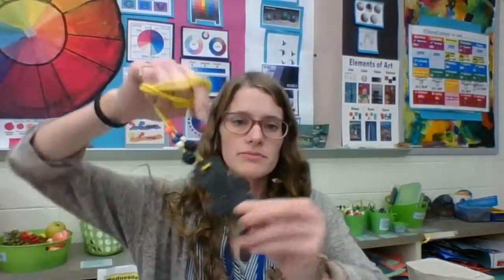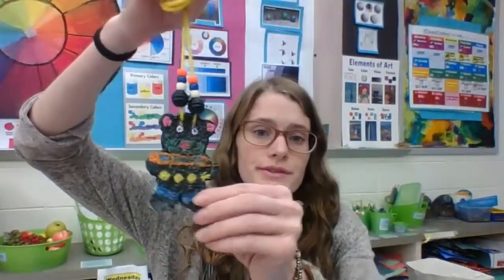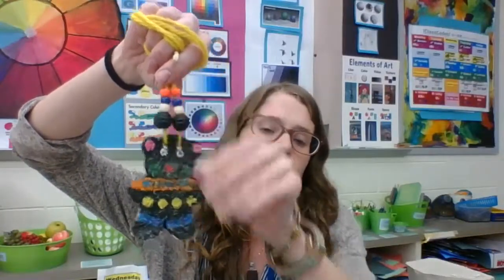Hi pre-k students. Today we're going to be creating our very own clay necklace. You're going to be choosing a personal symbol that represents you, and we are also going to add some clay beads to our work. So instead of these plastic and wooden beads, yours are going to later be clay.